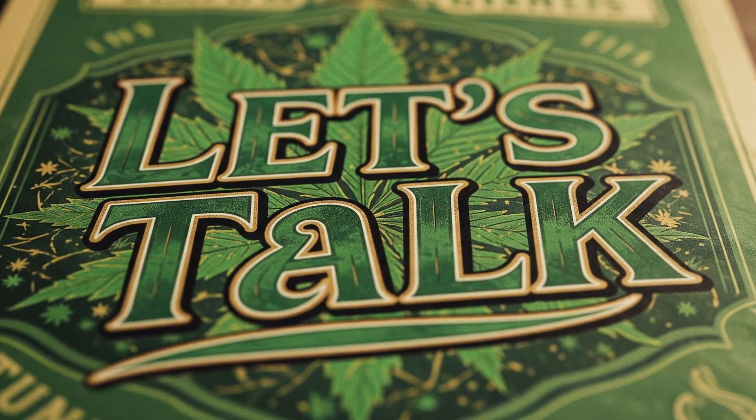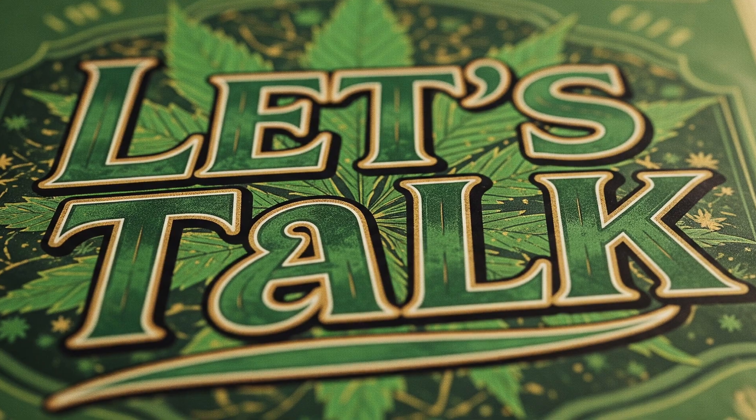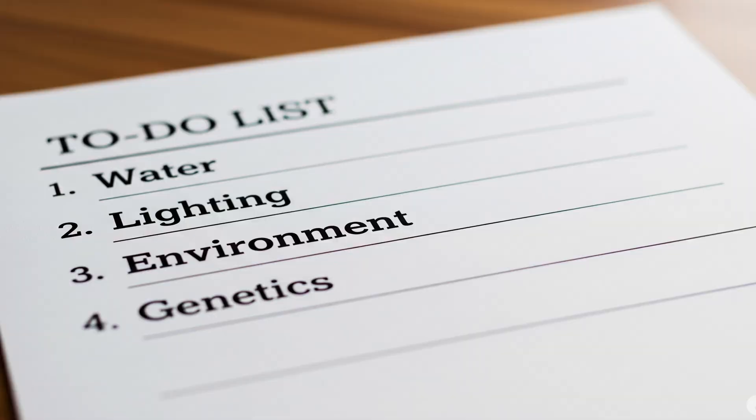What's good, budget buds? We're back at it again. This time we're doing a different type of video. I'm going to start a new series called Let's Talk, and it's going to be about each individual topic in cannabis growing and how it relates to each other over time. I'm going to start with watering. I'll probably move on to things like lighting, environment, genetics, etc., and it'll build on each other. Today we'll talk about watering.